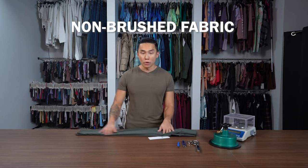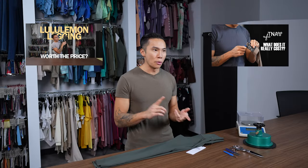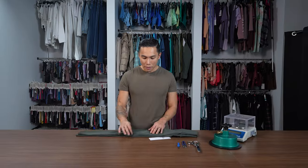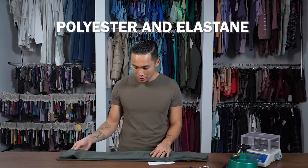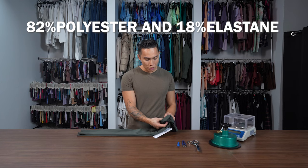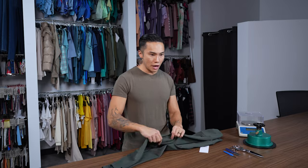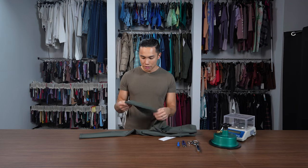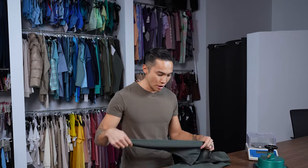This is a non-brushed fabric. We've done the Lululemon Align and the TNA Butter — both of those are brushed. This one's not brushed. By looking at and feeling this, I'm going to say it's probably polyester and elastane. Made in Vietnam: 82% polyester, 18% elastane. It's fairly soft, so it's going to be a fairly fine thread. In terms of fabric itself, it's nothing too special — it's nice, but not too special.